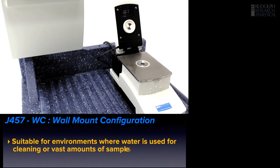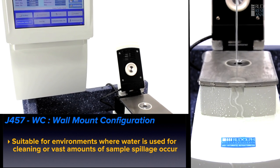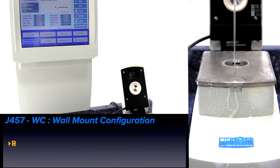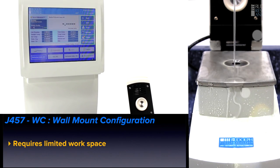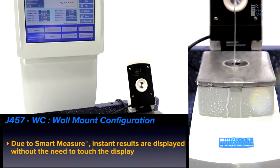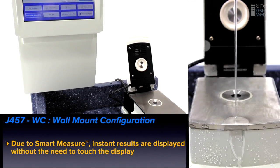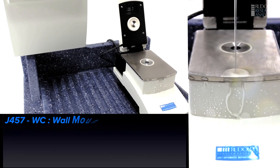Other situations may dictate the use of the J457WC. This is a unit where the display is mounted on a wall and only the measuring instrument is placed on the bench and exposed to the potential spills and liquid. It's also worth remembering that this wall-mounted unit works with the SmartMeasure system such that measurement can be started automatically — no one needs to touch the display unit.